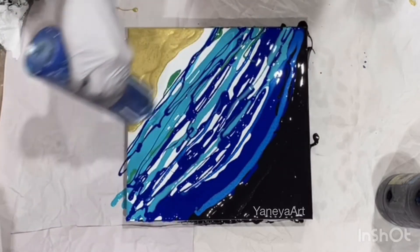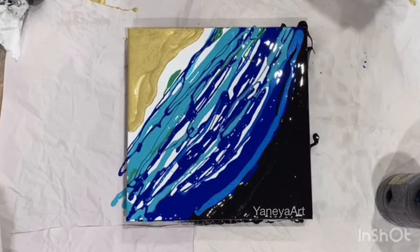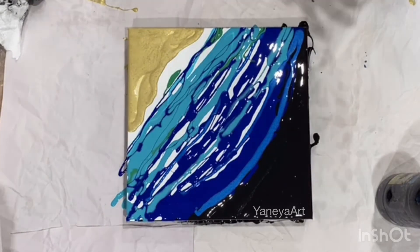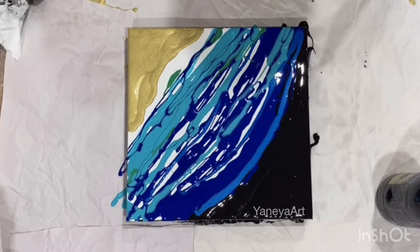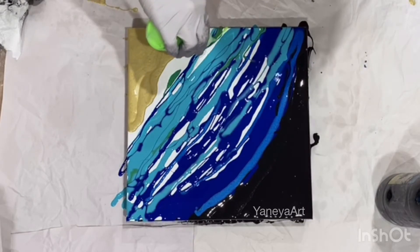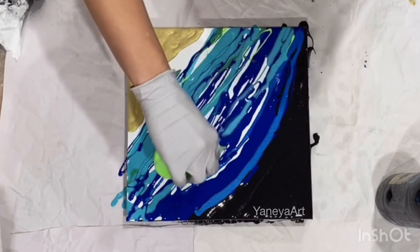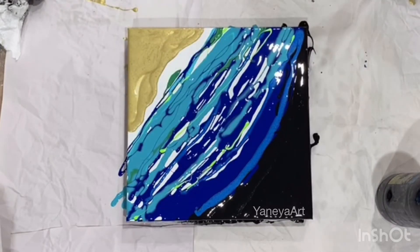If you do have comments or questions or whatever, send me a personal message — I cannot see you when I paint. I will be posting this on YouTube afterwards, probably in a couple of days. Make sure you send me a personal message or just text me with your questions.